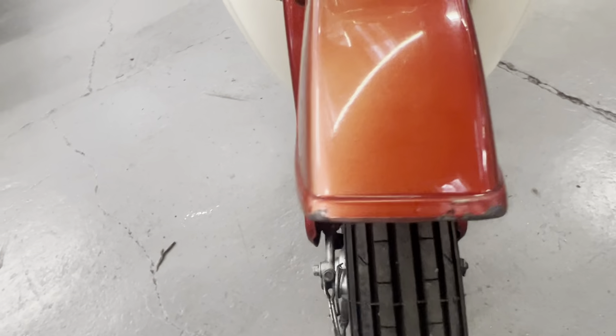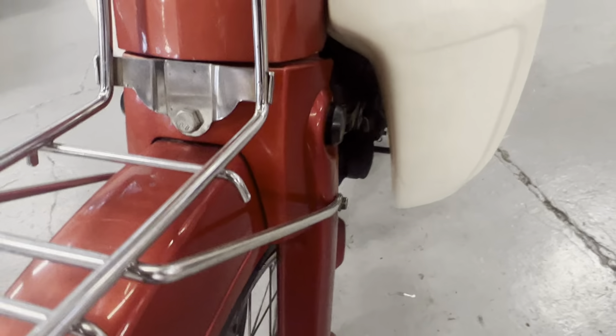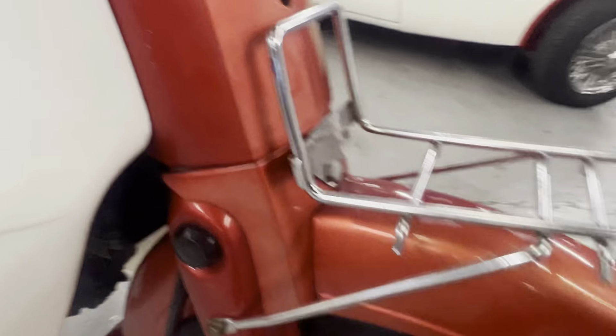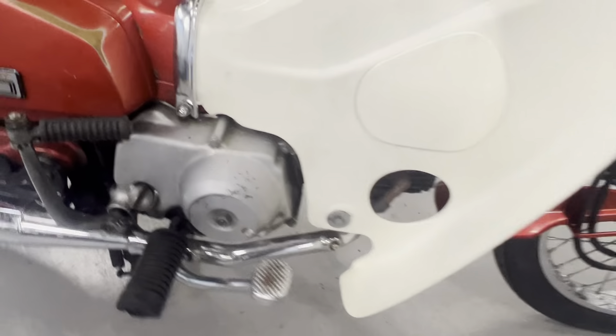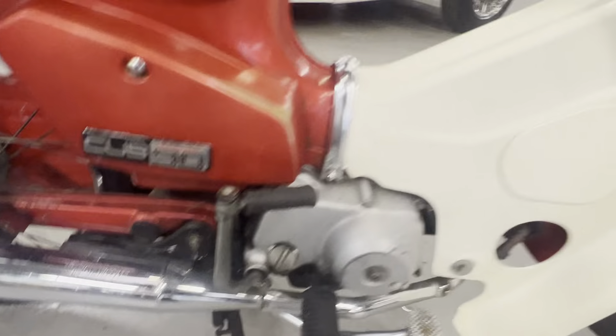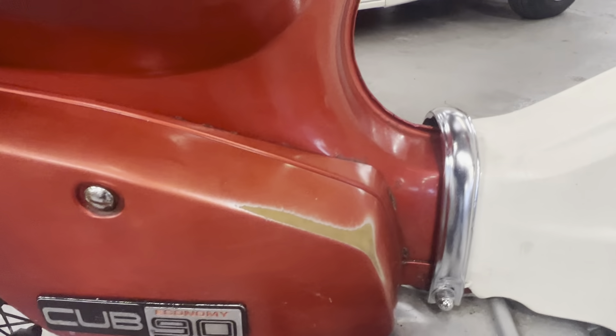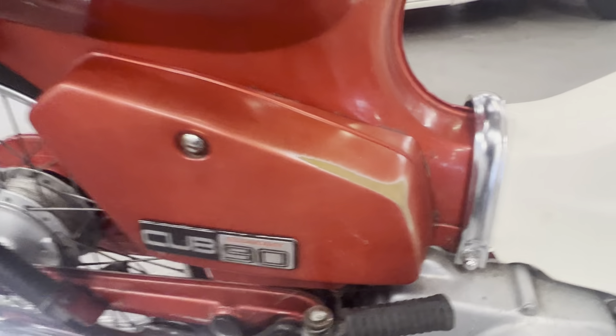A few little chips along the front of the mudguard there. Front of that looks to be all okay, nice. Exhaust's all good. Plastics have some marks, obviously, where somebody's been stepping through — just marked along there. It would benefit from a very good clean. Obviously, it's been rubbed on.